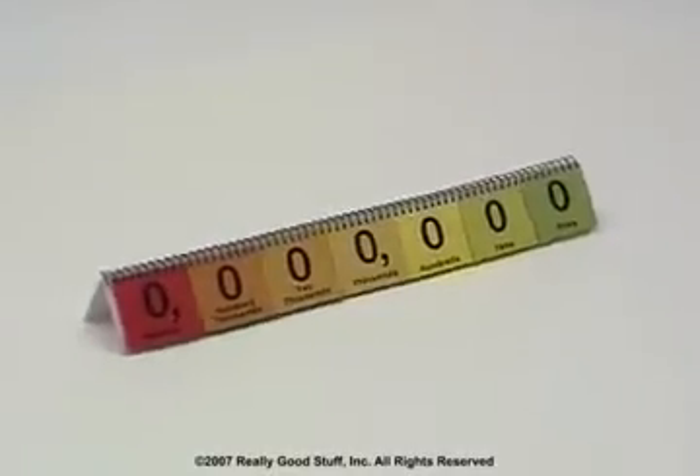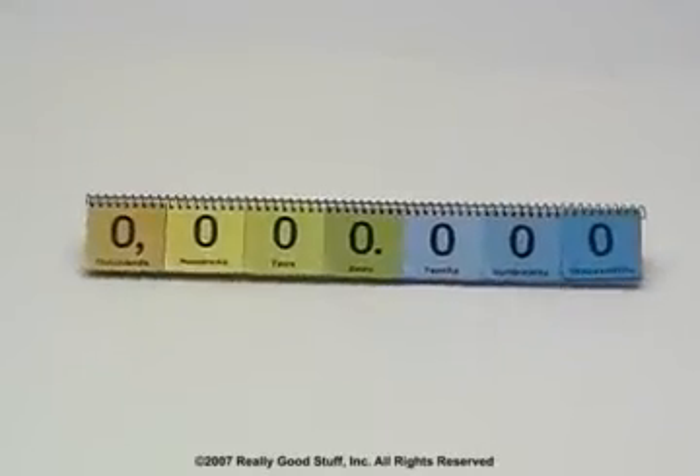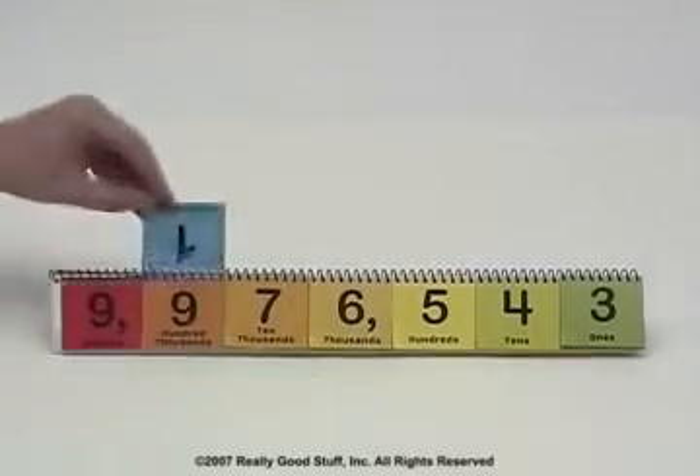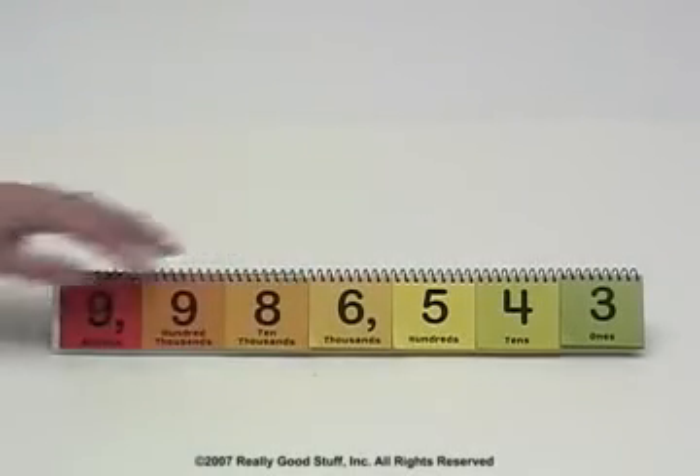Our Place Value Student Flip Books are a fun and easy way for students to learn and reinforce their understanding of place values. Compact and affordable, they've been created so each student can have and hold their very own sturdy spiral-bound copy.